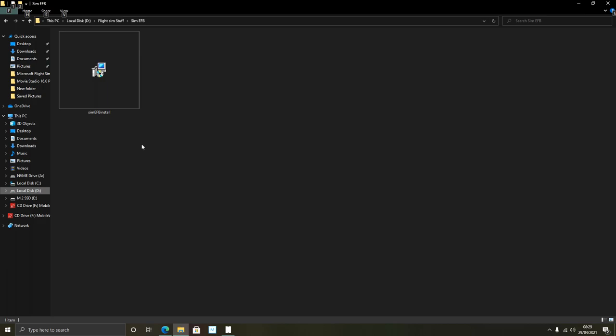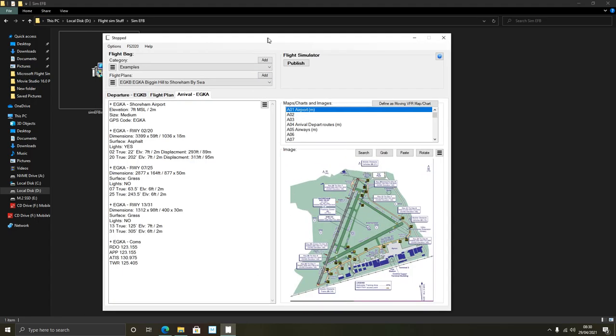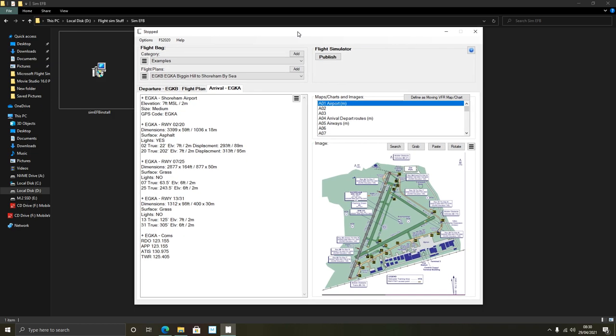When it's eventually available, you download it and it comes as an exe file. You double-click that to install it, point it towards your community folder, enter your order number and email, and then the program will run. Here it is, as if by magic.